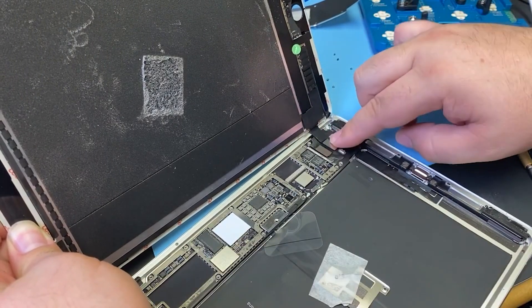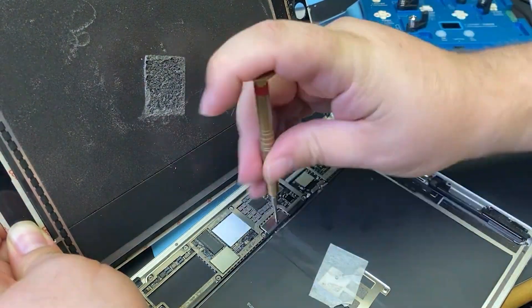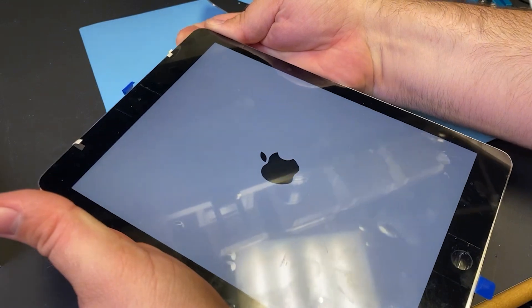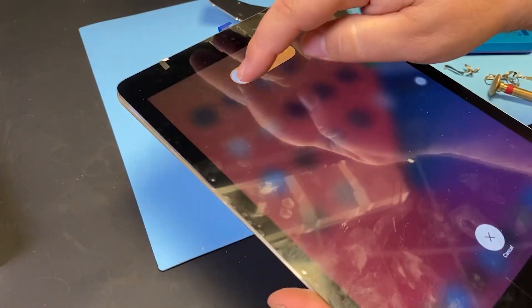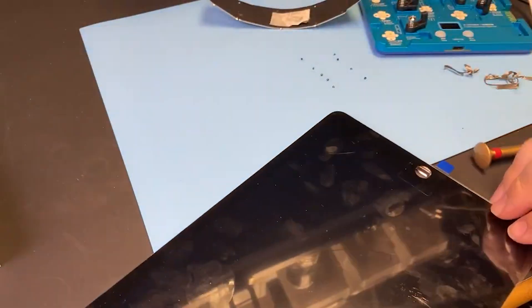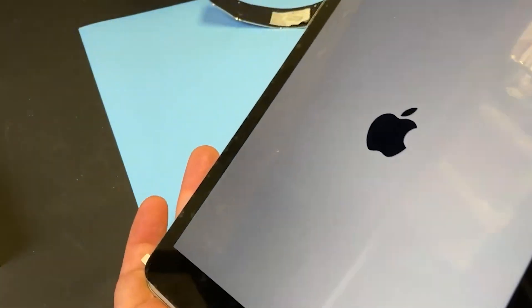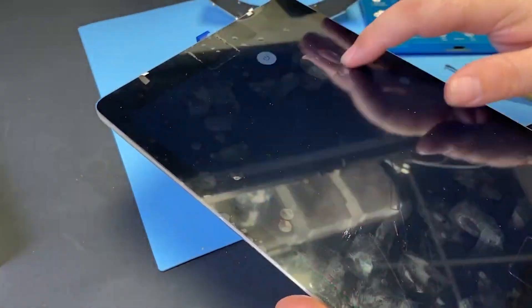Now that I've done that, cleaned it up with some isopropyl alcohol and a brush, we can go and connect up the iPad again, get the battery connected once more, and test the display. Would you look at that — we now have a fully lit display, backlight's completely working, and this iPad is good to be put back together and good to go. I hope you found this video educational and helpful if you've run into this issue. Like and subscribe if you haven't already — thanks a ton for watching, we'll see you in the next video.